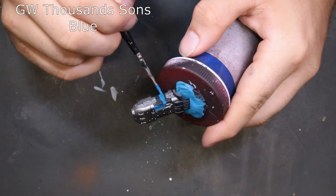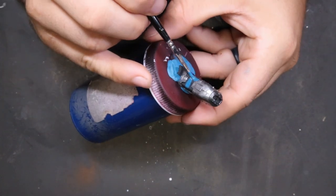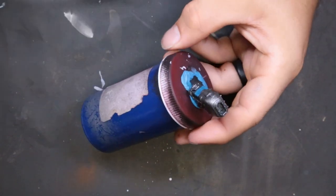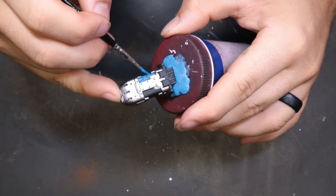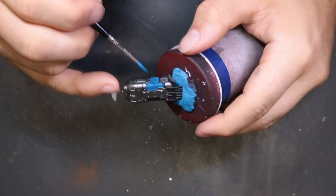Since we're painting these plasma coils blue, we want to come through with something a little brighter — here we're using Thousand Sons Blue. If we were doing red we'd go with Wild Rider Red; if green, Warpstone Glow. You want to go with a brighter color when selecting your plasma coil base color.